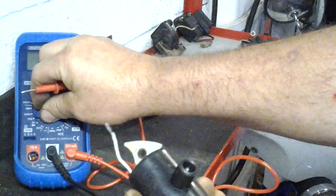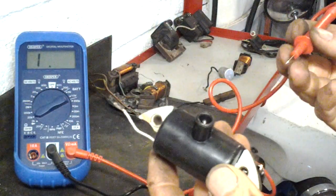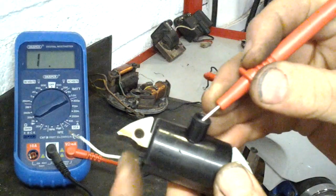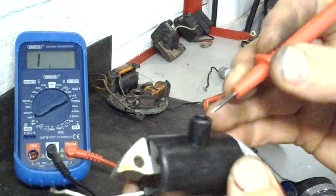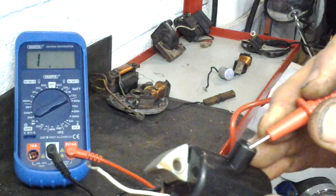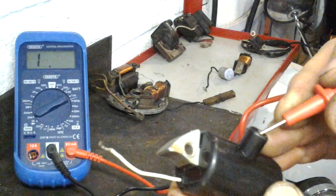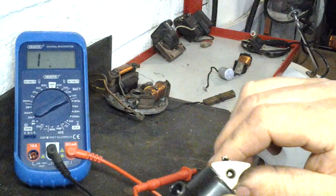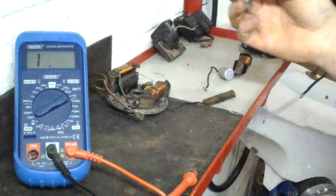Change the scale to 20 kilohms because the secondary winding, if it's working, is usually between about 4.5 and 9 kilohms. Still with the ground connection where it was, move the red test probe to where the HT lead goes — and you'll see there's nothing. That's because it's an aftermarket one, and even though I spent £20 on it, it was completely failed in about three months of riding.